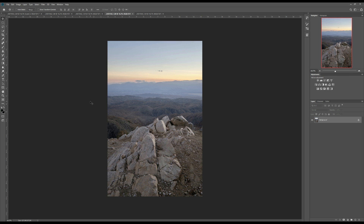Then go to the fourth, select the photo, copy, go to the first, paste. And go to the fifth, select everything, copy, go to the first, and paste. Now we have all five photos in one place.